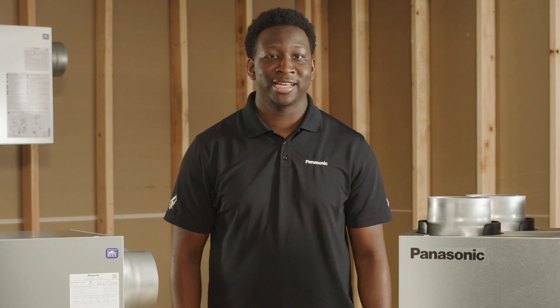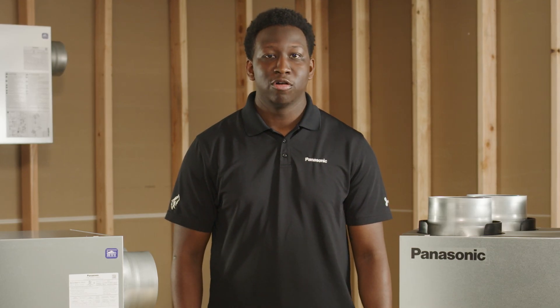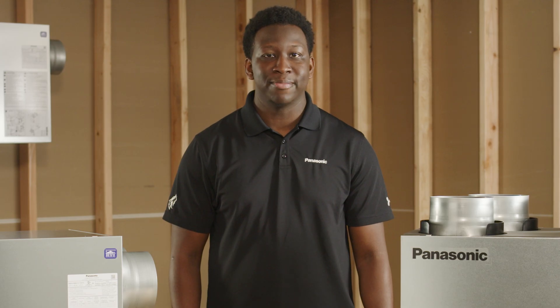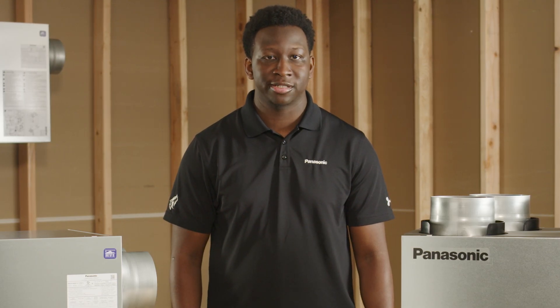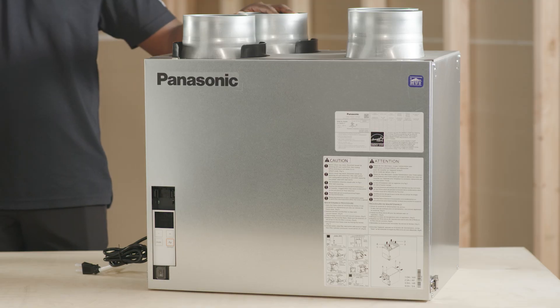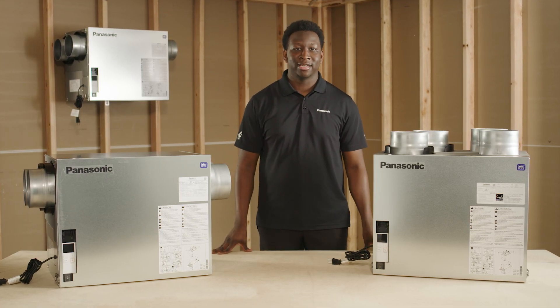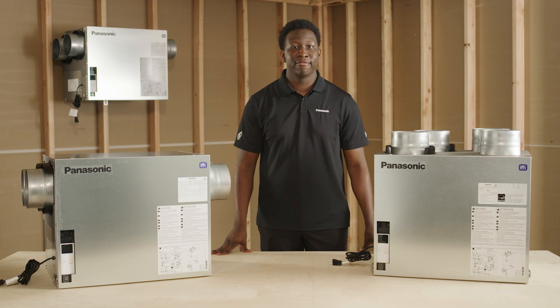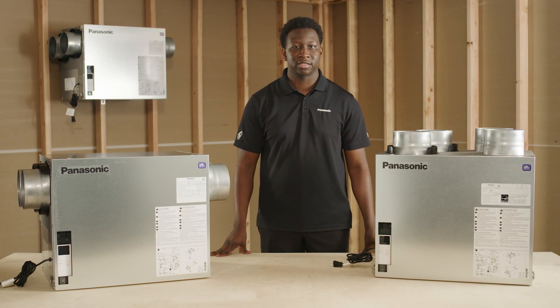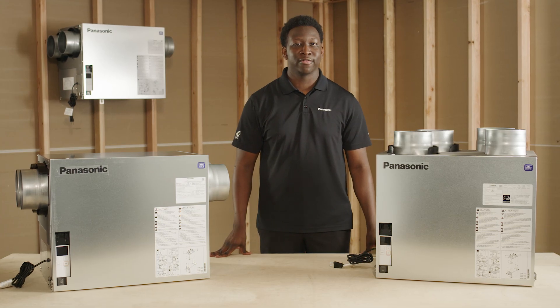I hope this video has inspired you to go out and purchase one of our eight Panasonic Bounce Home ERVs. We are committed to delivering exceptional energy recovery ventilators that meet the highest standard for your needs. Whether you're interested in our Elite or Elite Plus models, you can't go wrong with your choice. Panasonic ERVs offer versatility and reliability, so don't miss your chance to score big with our newest product. Thanks for watching, and we hope to hear from you soon.